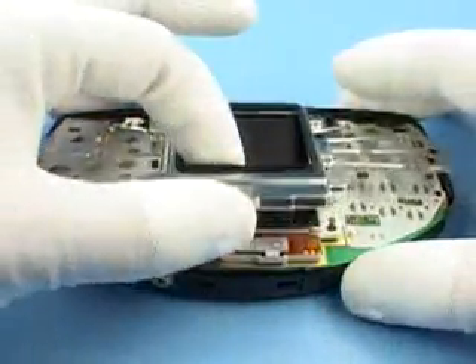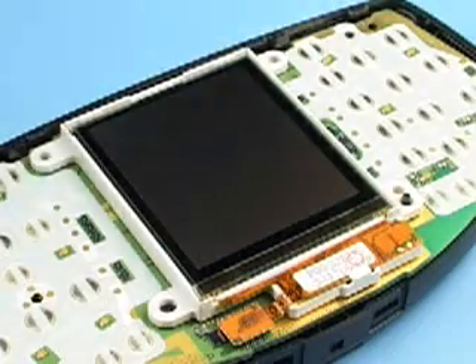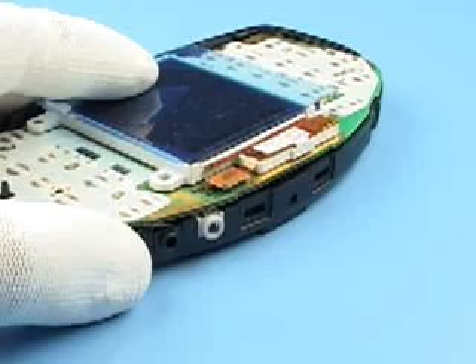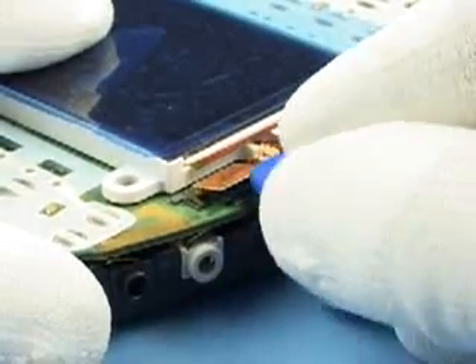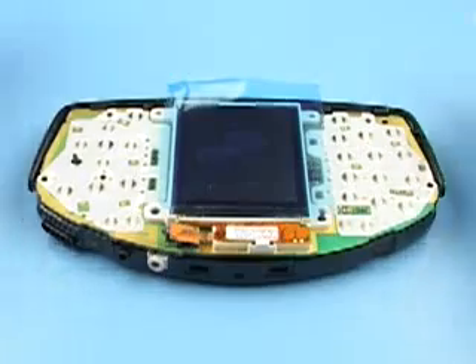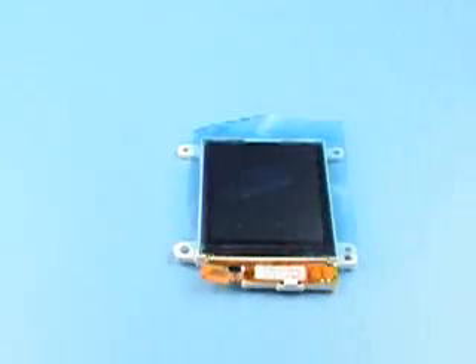Take away UI shield. Protect LCD with a film. Carefully unlock LCD connector. Remove LCD. Turn around the unit and separate PWB module.